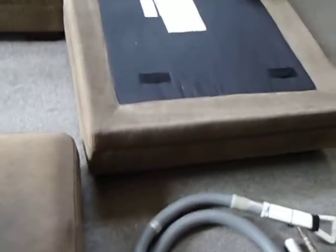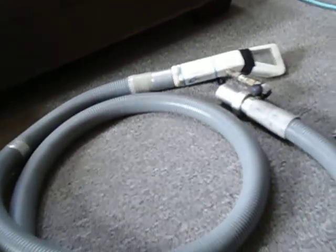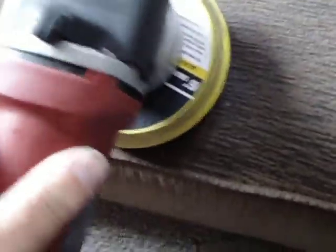Here we are folks, cleaning up some upholstery today, and I have to tell you what makes the cleaning of this so much more a breeze. I've got the hydro dry tool, and a couple others, including this tool right here. I've got a car buffer pad here that's very soft microfiber, and for pre-scrubbing.